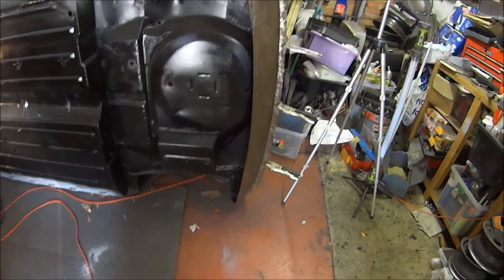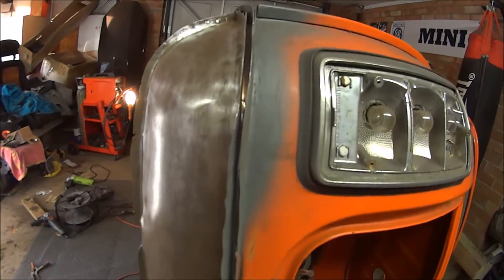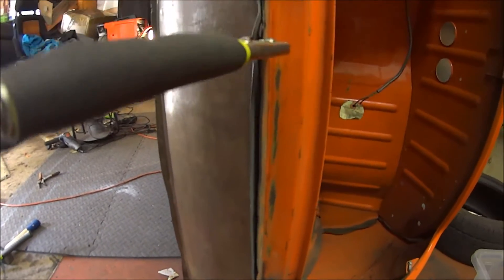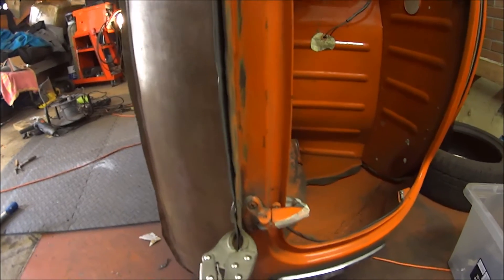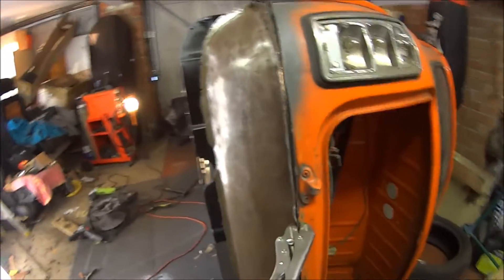I've got a couple of clamps in place but as you can see it's a little bit damaged from where I took it off, so I've got to go around with a hammer and dolly — or two hammers in my case — flatten that all out and try and make it line up as best as I can. We'll do that now.